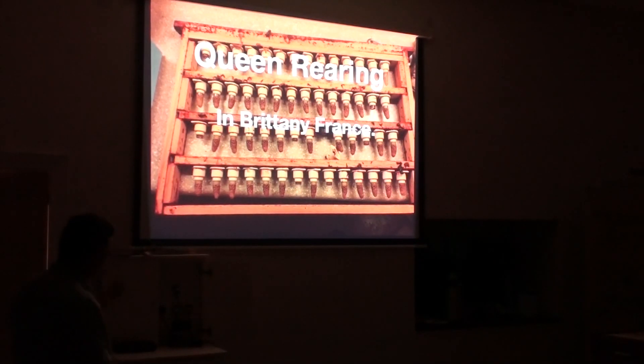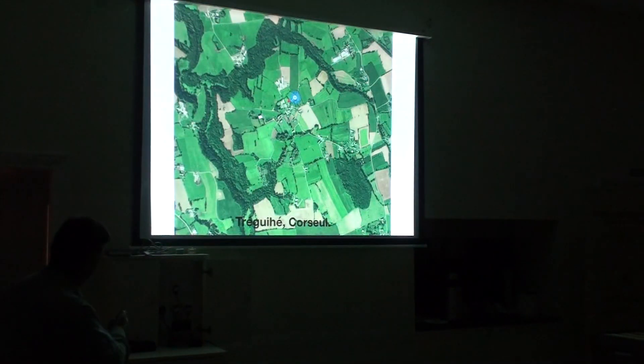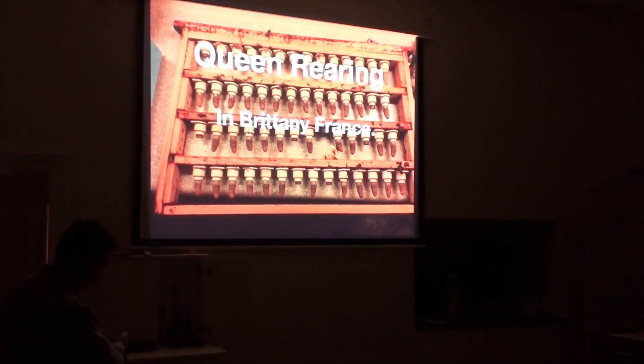Queen rearing in Brittany, France. I like to keep this frame because this is the end of my cell building cycle — I get better results right at the end of the year for some reason. This is an example of the results you can get. This hasn't been manipulated. This is the frame that went into the cell builder and then came out, showing the acceptance, the size of the cells, and you can see the cells are all full of royal jelly, which is what I'm going to tell you all about. They're all full of food at the day you harvest the cells — that's what you want.